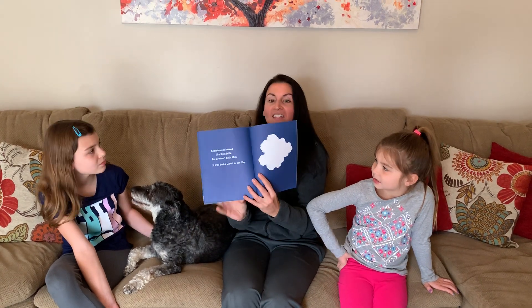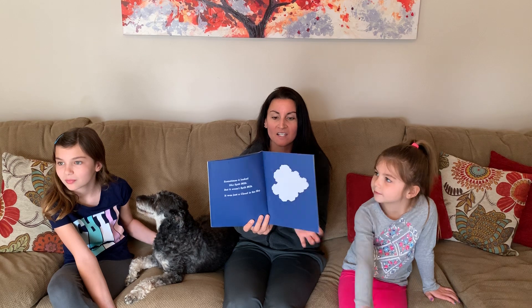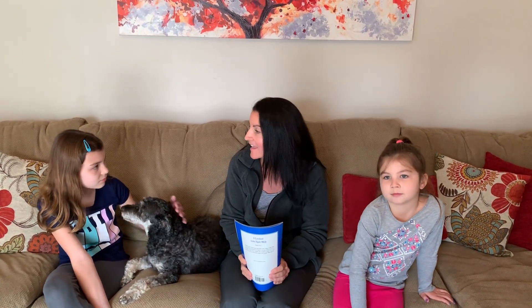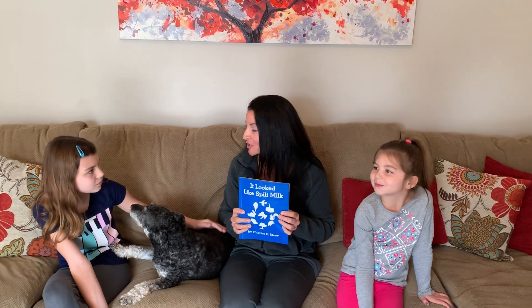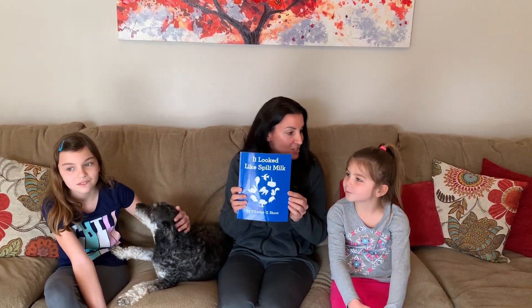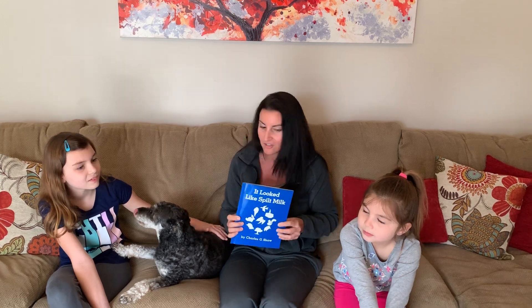Because clouds can look like all different kinds of shapes. And when it's a beautiful day with clouds you can lay outside and see what shapes you can find in the clouds. Abby and Emily are going to show us how they can add a page to this book with their own cloud creation. You ready, girls?